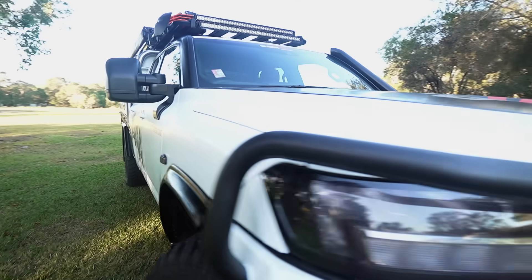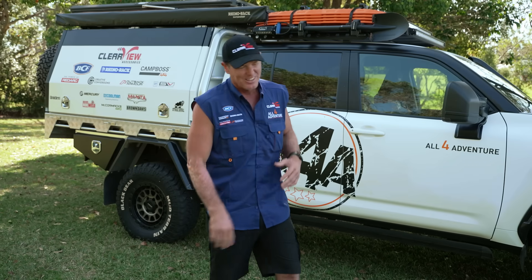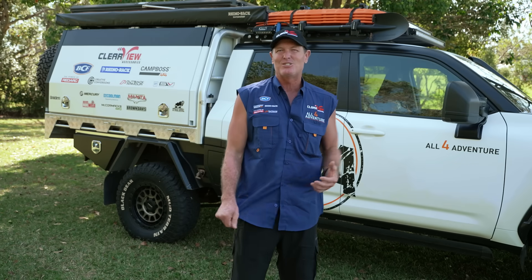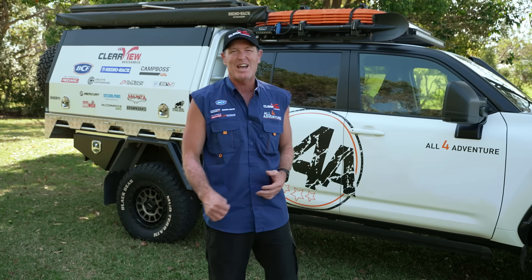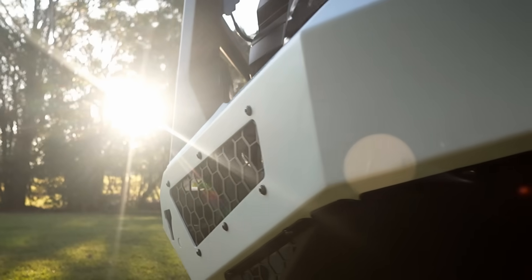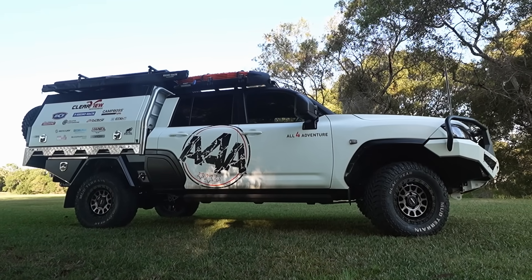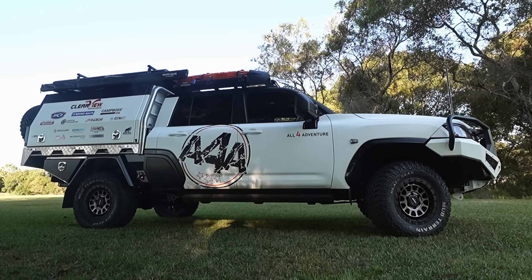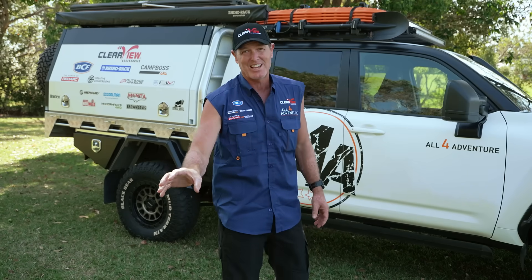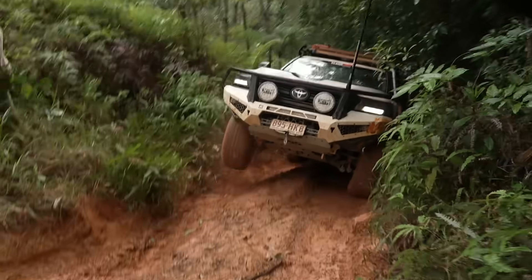I guess you're wondering how well did this conversion go, because I'm hearing a few little whispers out there. Everyone's like, oh, the 300 — it can't be as good as the 200, the 200's got the big V8. Well, I'm here today to explore some of those myths with first-hand, real-world experience where I have taken this 300 series conversion and put it into some of the toughest tracks in Australia.